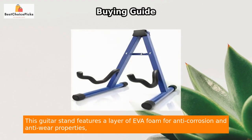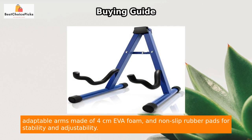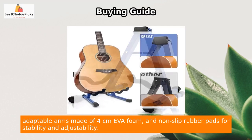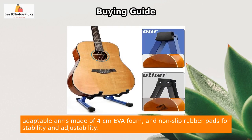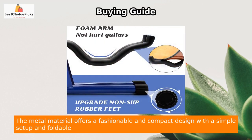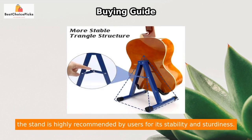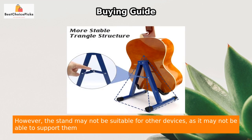This guitar stand features a layer of EVA foam for anti-corrosion and anti-wear properties, adaptable arms made of 4 cm EVA foam, and non-slip rubber pads for stability and adjustability. The metal material offers a fashionable and compact design with a simple setup and foldable option for easy transportation. Suitable for both acoustic and electric guitars, the stand is highly recommended by users for its stability and sturdiness.